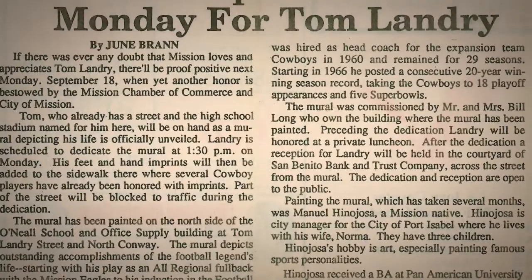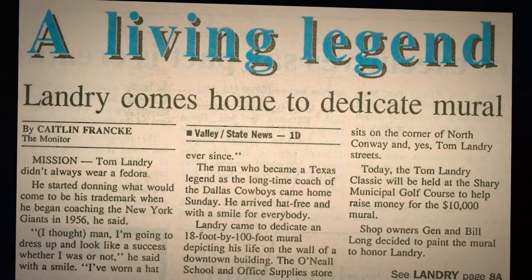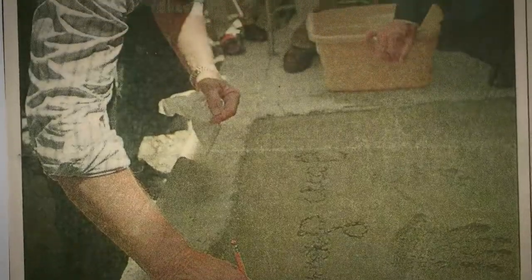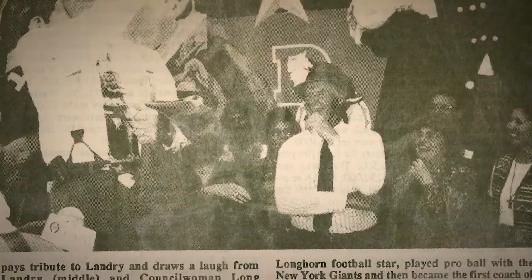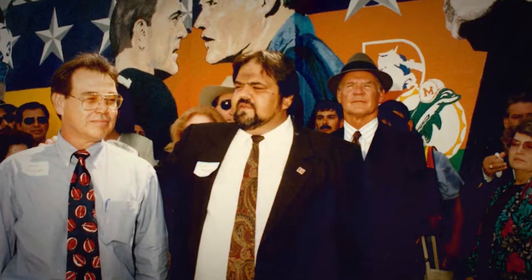At the end it was something very large — it was a ribbon cutting. I had the scissors and he had the ribbon and we cut it. We had a ceremony where we had all the city commission and they honored him and they honored the artist. Tom Landry goes up to speak, thanking everybody, and he says he doesn't know why they're honoring him — then he looked at me and said he's the one that painted it. I got a big kick out of that.